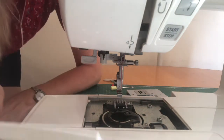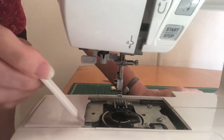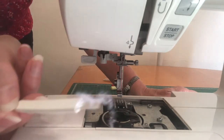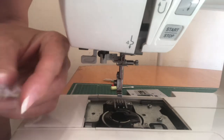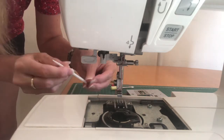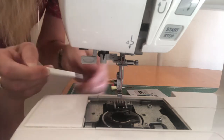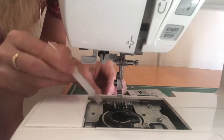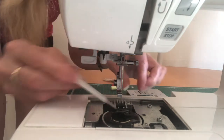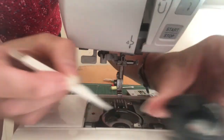Ideally you should be cleaning your machine with the power off, so I'm going to do that now. The machine comes with a handy little brush for cleaning, and you just get right in there. There's going to be a lot of lint in here because I've left it so that you can see — you just go right in and get as much lint out as you possibly can, right to the back into your feed dogs here. It's a nice stiff brush so it should do the job quite efficiently.